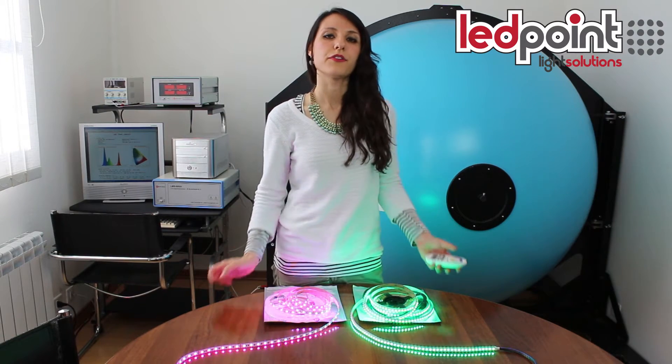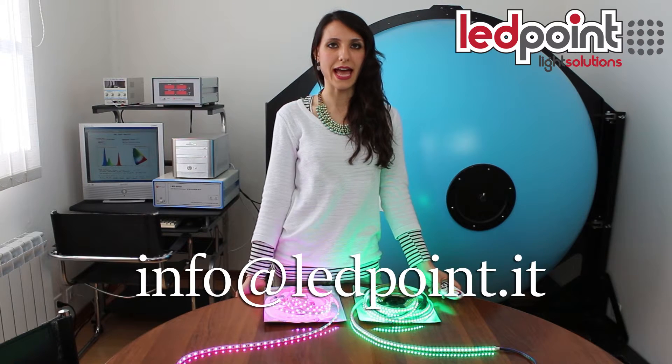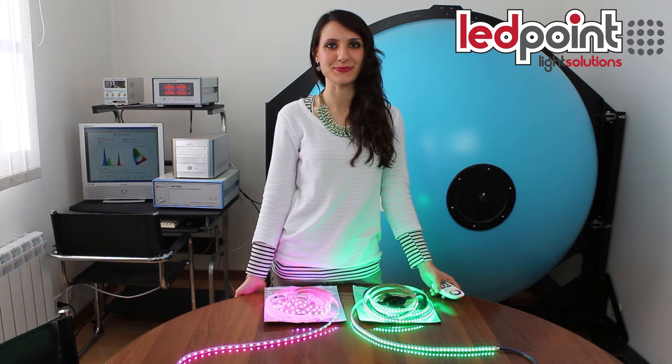For further information, please contact us at info@LEDpoint.it. Thank you.